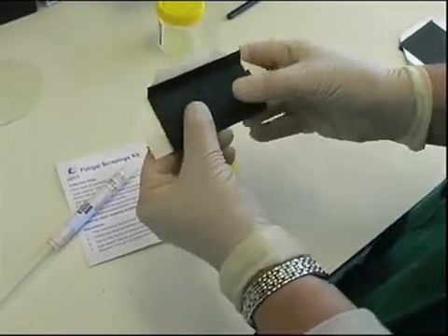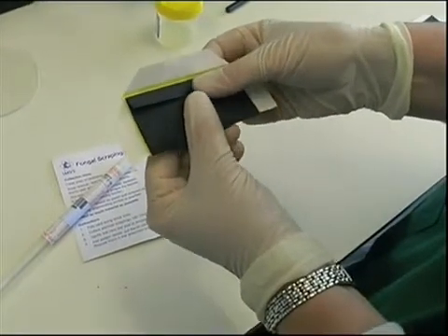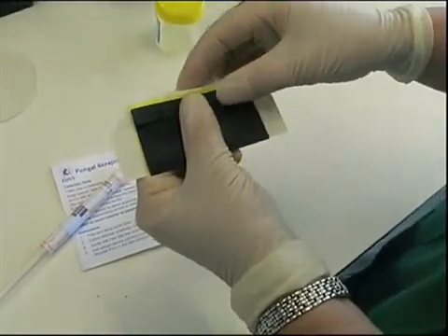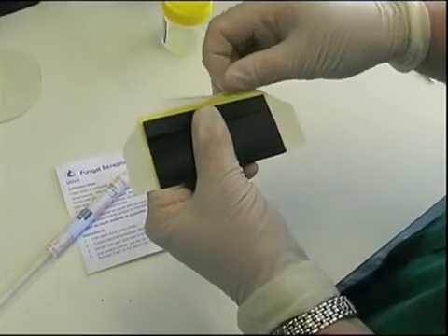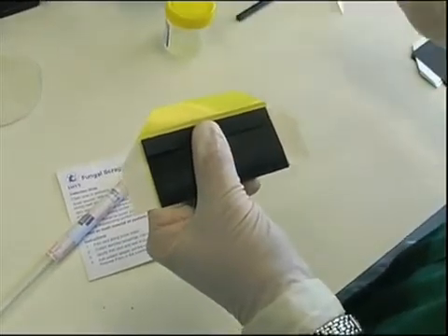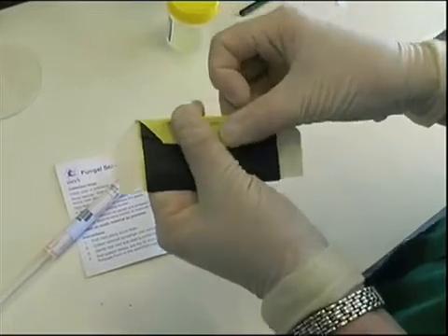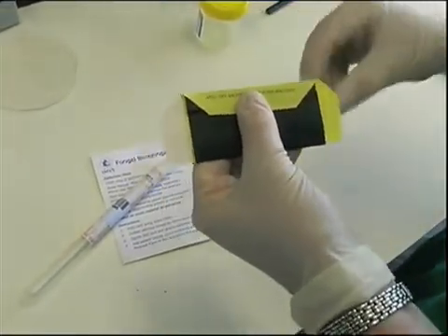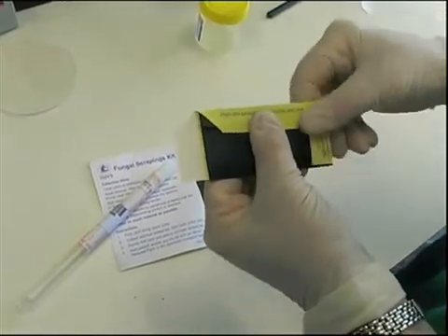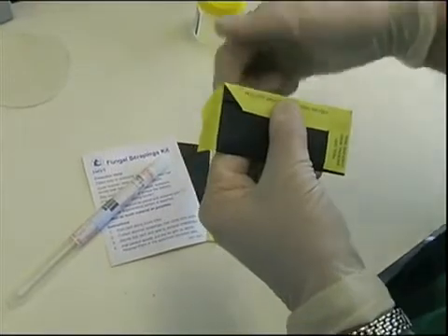Cards may then be folded and sealed. First, fold the bottom section upwards to cover the specimen. Then fold the top section over to close the card. While holding the card firmly closed, start at the top by bending the adhesive flap back to peel off the backing strip. Then firmly stick down the adhesive flap to seal the card. Do the same with the two side flaps. Finally, make sure that the card is properly sealed and labelled for transport to the laboratory.